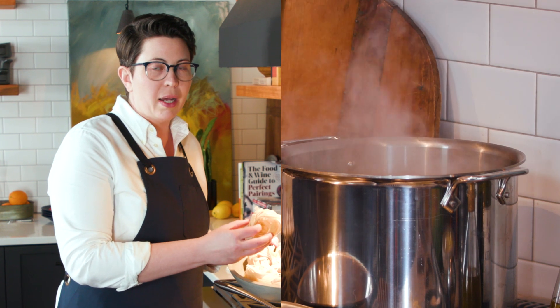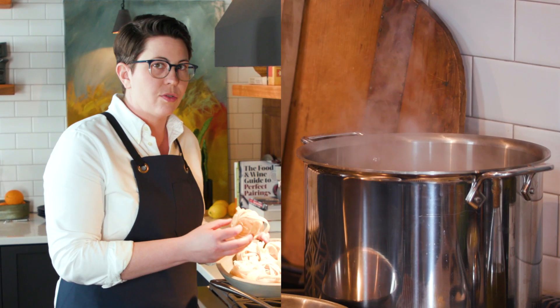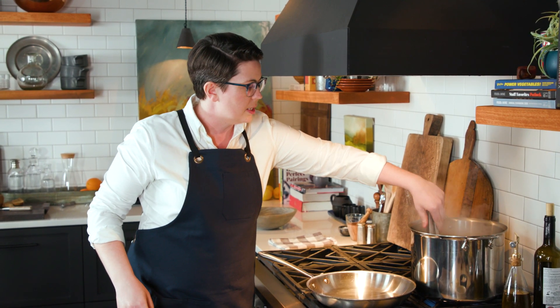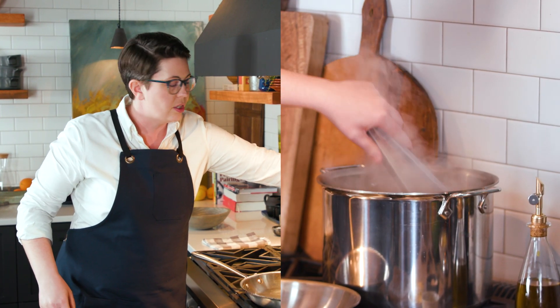That starch is going to make our sauce really silky and thickened. As soon as your pasta is in the pot, get a good pair of tongs and give it a stir until it comes back to the boil. Stirring the pasta ensures it won't stick together and that every noodle is cooked evenly.